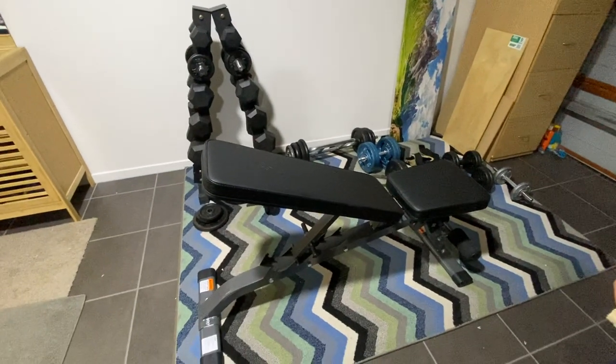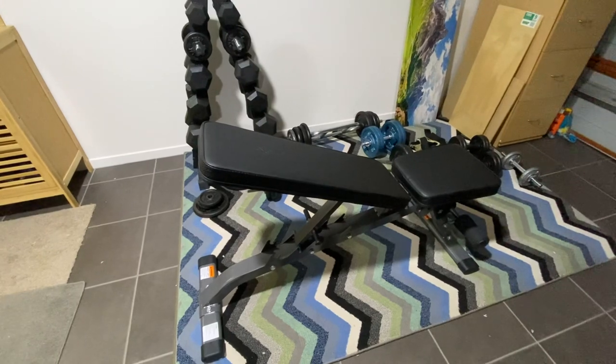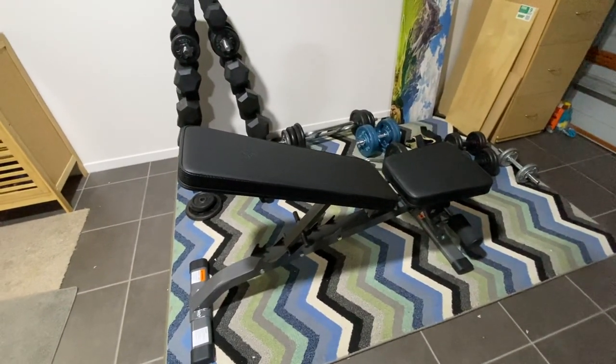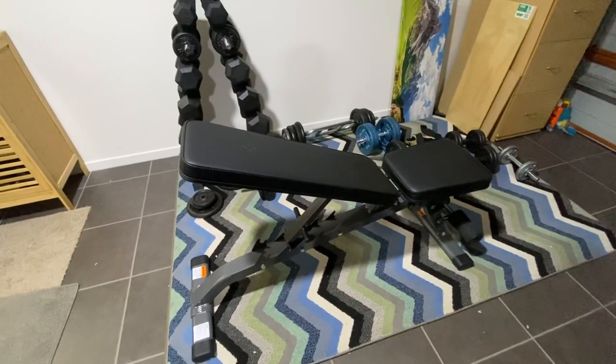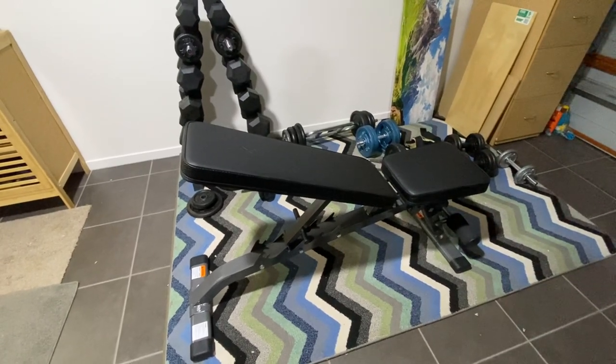I bought this bench from Rebel Sports — it's an incline and decline bench for my workouts. It's advertised for $230 and it's a pretty good bench.